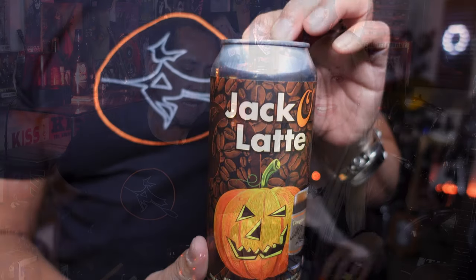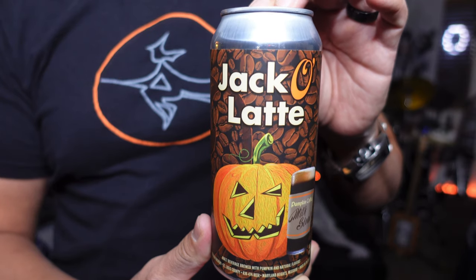Hi, I'm Arthur. And I'm Andrea. And we are Heavy Metal Beer Club. Today we are going to be tasting O'Fallon Jack-O-Latte, pumpkin coffee milk stout. And they are out of Maryland Heights, Missouri.